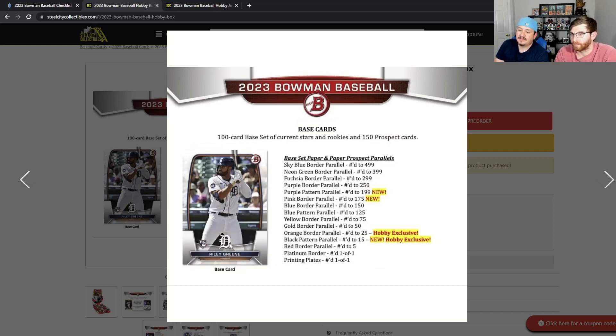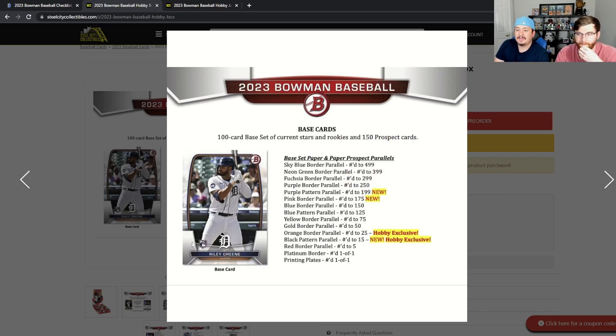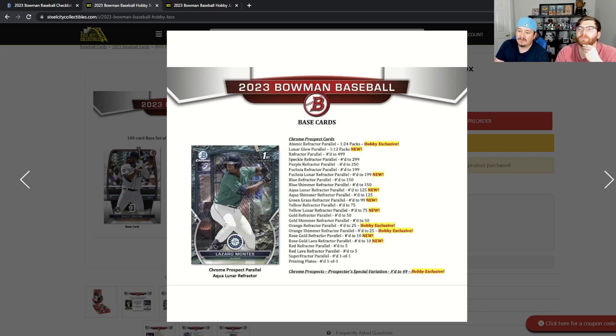I really like the design — it looks nice. I like the paper set but I'm not sure how I feel about the chrome; I may need to see it in person. There are Prospector Special Variations numbered to 50, hobby exclusive, and I counted around 24 or 25 different chrome parallels — ranging from one in every 24 or 12 packs all the way down to 1-of-1s, including the superfractor and printing plate, plus lunar glow, fuchsia, yellows, two roses, two oranges, a regular gold, a gold shimmer, and a yellow lunar refractor.